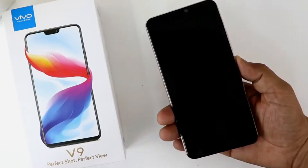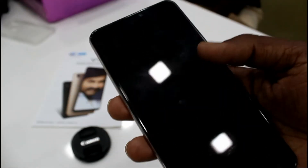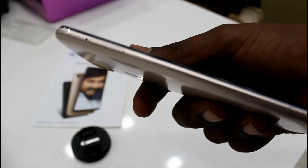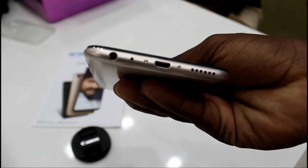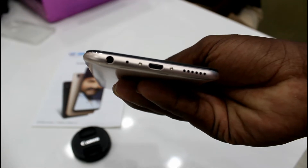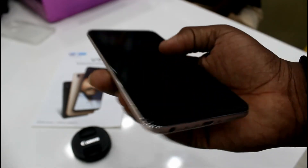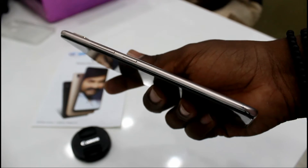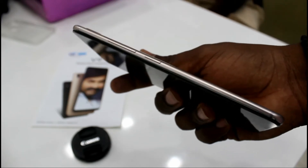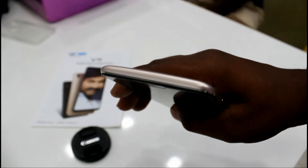This is the front side of the phone. On the left side, the SIM tray is there. At the bottom, there is a 3.5mm jack, one mic, one Type-C charging port, and one stereo speaker. On the right side, the volume rocker buttons are there, and below those is the power button. At the top, there is nothing.